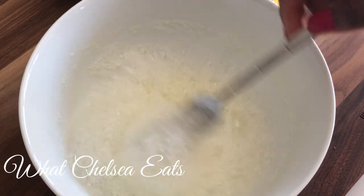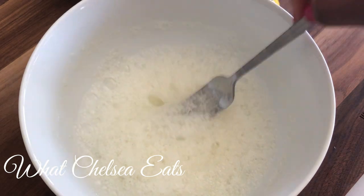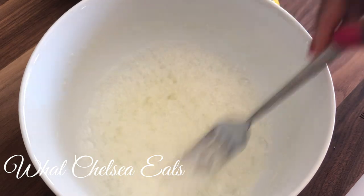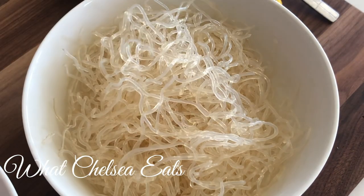Just keep stirring until you're not really hearing it sizzle anymore. It might take a minute or so — just let it sit, then get your noodles ready to add to the bowl.